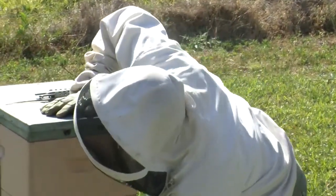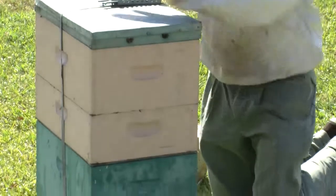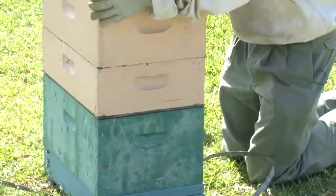In this hive that we have here, it also has a removable bottom board and a screen down the bottom, so we can do that. I'll jump into the hive now and show you how to place those strips within the colony.